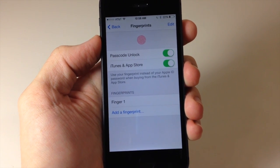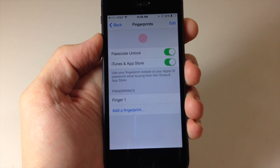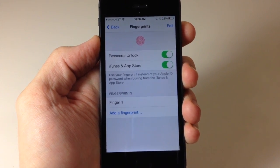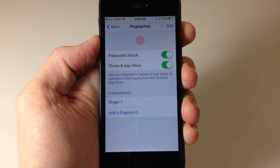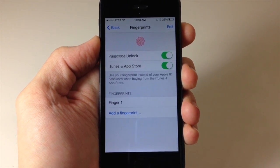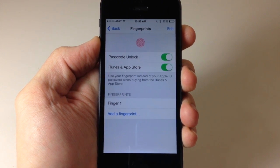So that's how you're going to be able to bypass the 5 fingerprint limit on the iPhone 5S Touch ID. Let me know what you guys think in the comments below. If you enjoyed this video please hit that like button, and if you want to see more go ahead and subscribe. Don't forget to like my Facebook page and follow me on Twitter. Until next time — peace.